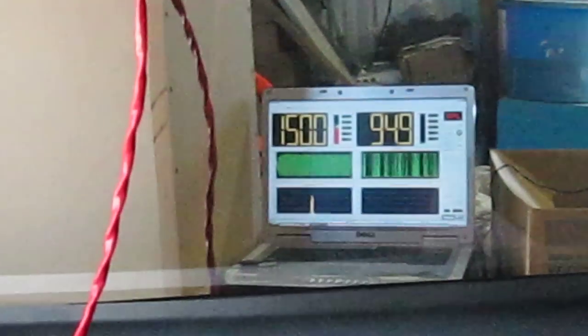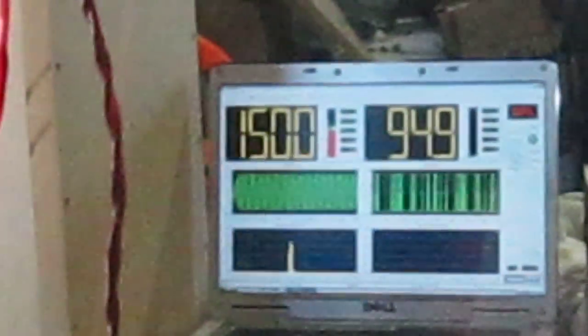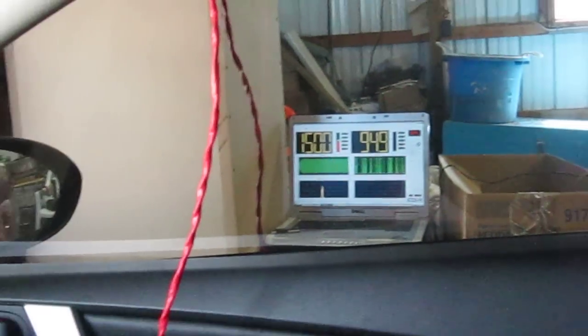150 — that's right, 150 dB from two 12W7s and about 2,000 watts in a Mazda 3 trunk.